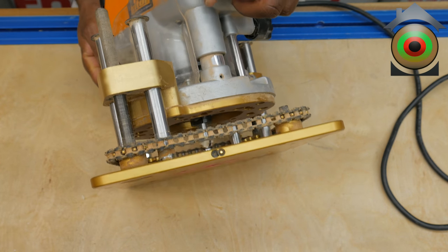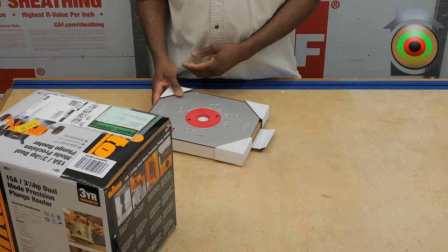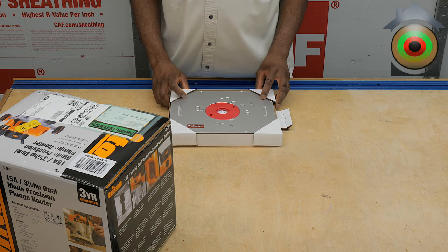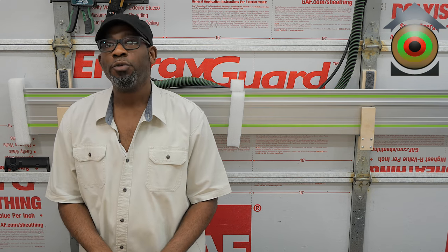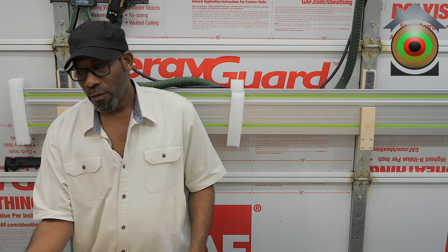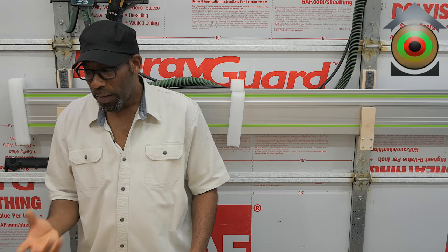Let's start with the plate — this is the smaller of the two and the closest to me. This is from our friends at Woodpecker, and it comes made for several different routers, but one of the routers the hole pattern is suited for is this particular model of the Triton router, which is the TRA001 — 15 amps, three and a quarter peak horsepower.